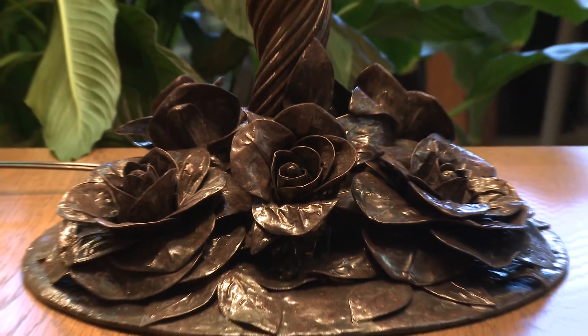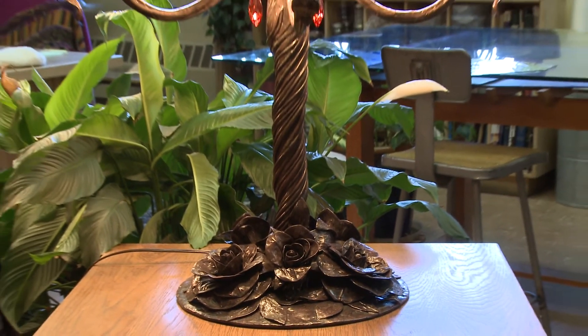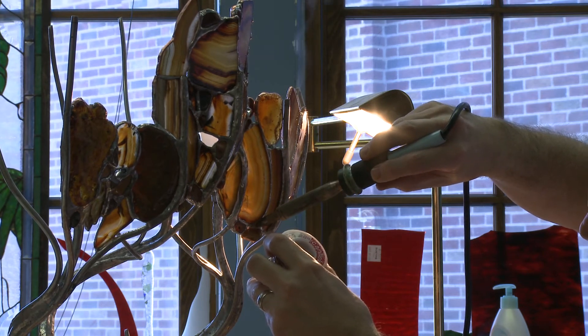I couldn't find any lamp bases that worked, so I thought I'd just make my own. Then pretty soon I thought, well, maybe I could just cut to the chase and do everything in just copper.